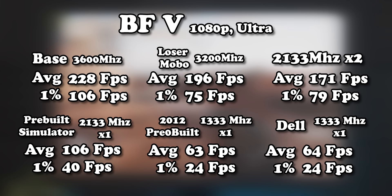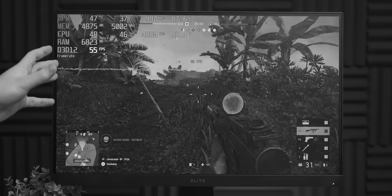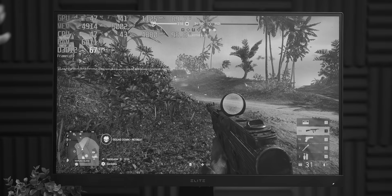Over the course of this video we've seen quite the regression in performance, going from the base configuration all the way to the 'Dell configuration' — most of which was due to memory. This just shows that if you've got a 12th-gen Intel CPU, give it a decent memory configuration, otherwise you'll pay the price. That brings us to the end of the 12900K bamboo orifice poking — if you enjoyed it, subscribe and check out another video. Thanks for watching!